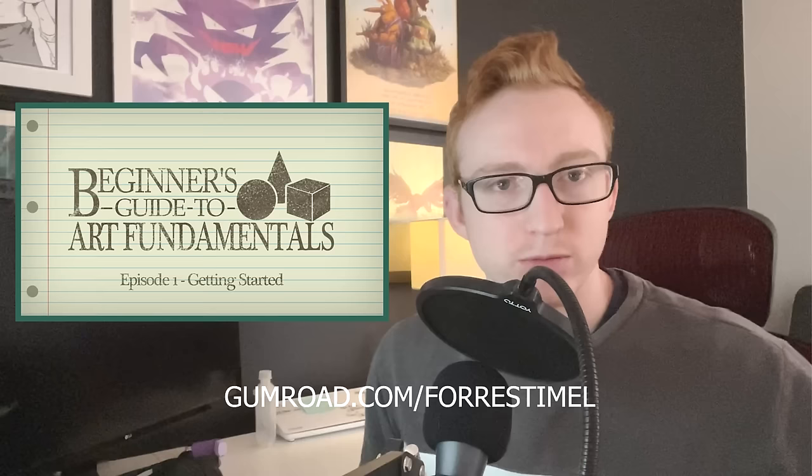Or alternatively, you can just watch my first episode of my Beginner's Guide to Art Fundamentals and then not buy it at all — instead just go to all the other free resources that I recommend on there. Once again, thank you very much for watching. If you have any other ideas for videos you'd want to see me do, feel free to suggest them. Bye.